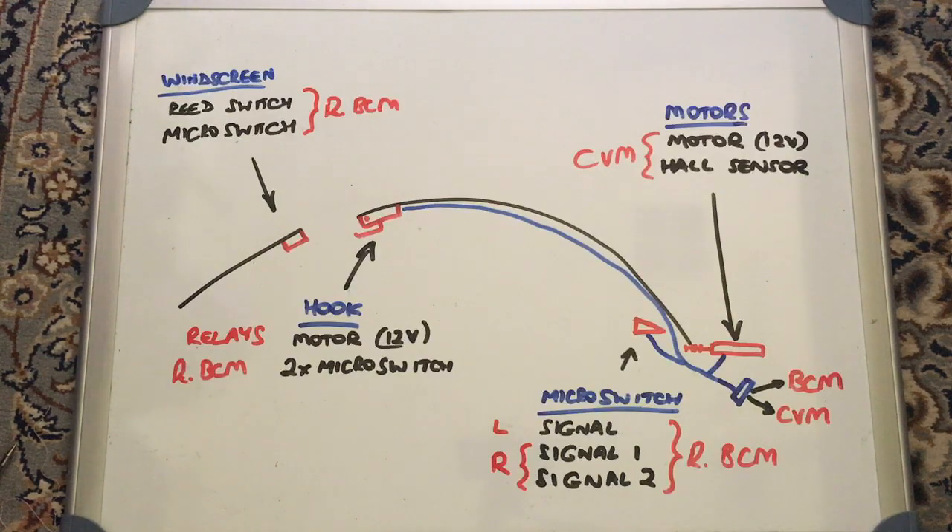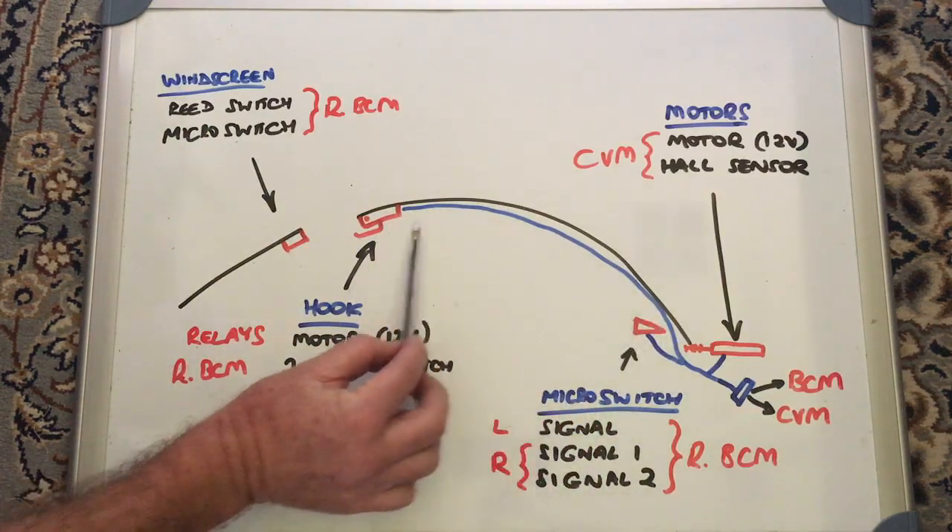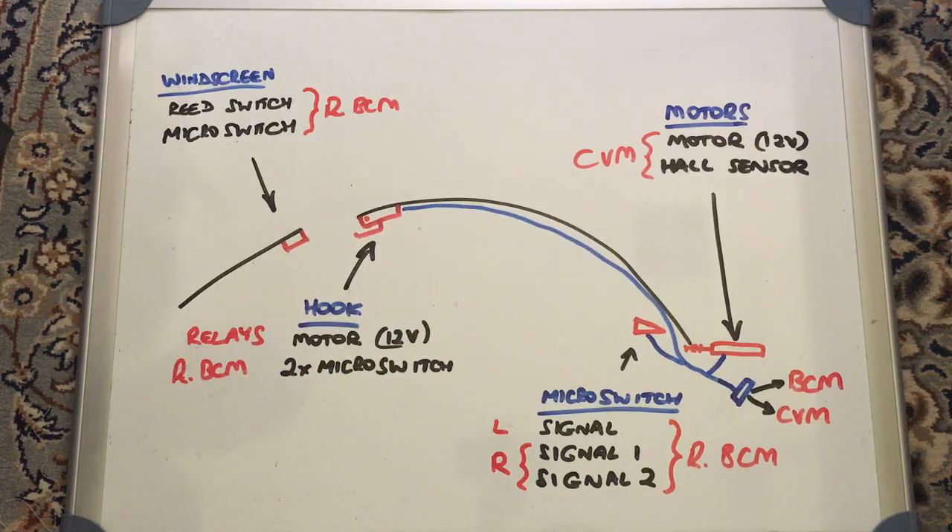This is a basic schematic of what's going on with the electronics in the roof. We've got the windscreen and the roof canvas and roof structure at the back. There are two controllers that actually control what the roof is doing: the convertible module, which is in the boot of the car, and the rear body control module or rear BCM, which sits under the left-hand seat. Most of the work is done by the rear BCM, but the convertible module is involved as well. They talk to each other using the CAN bus to sequence the order of events, and both control units are involved.